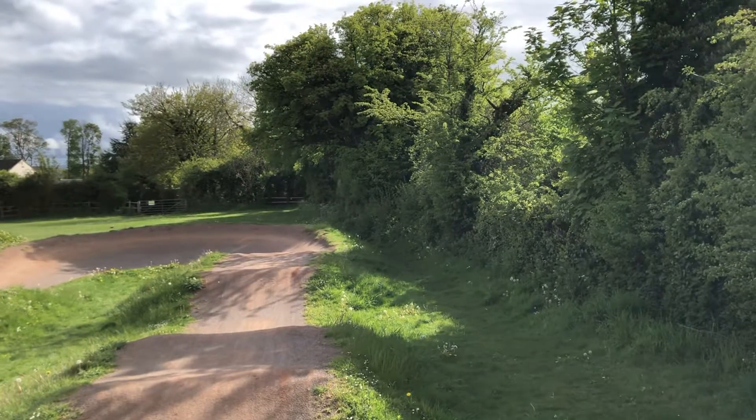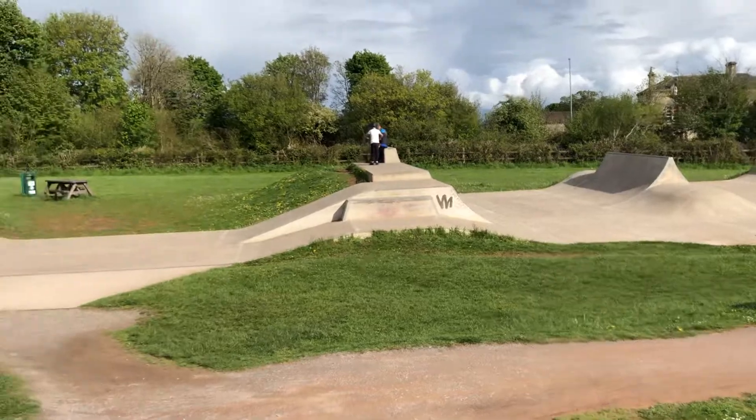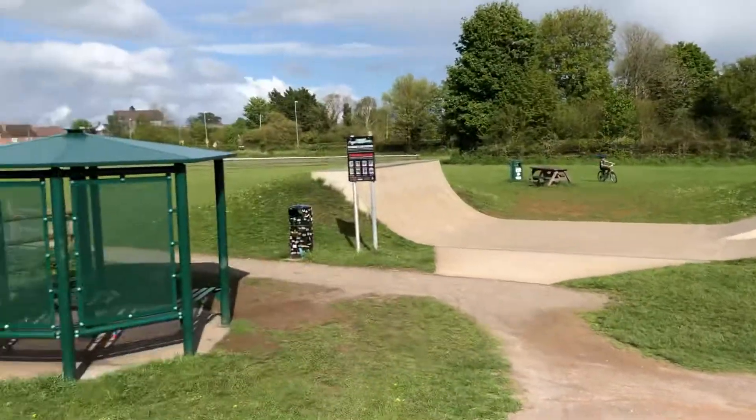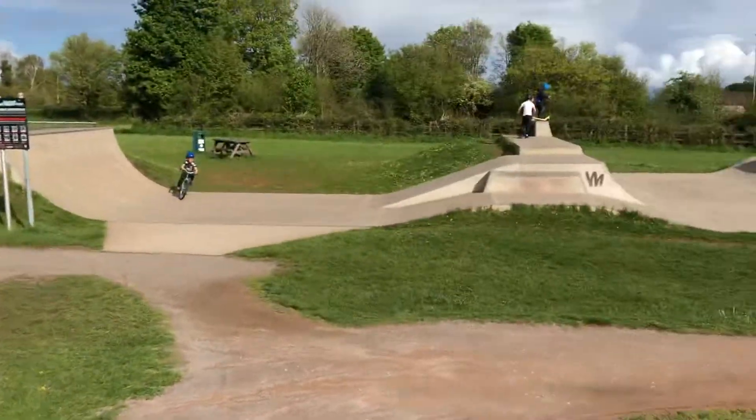What's the parking situation? It's not that great — there is a football club over the road with a car park there. And actually there's a really nice concrete skate park here, so we've all been loving that.